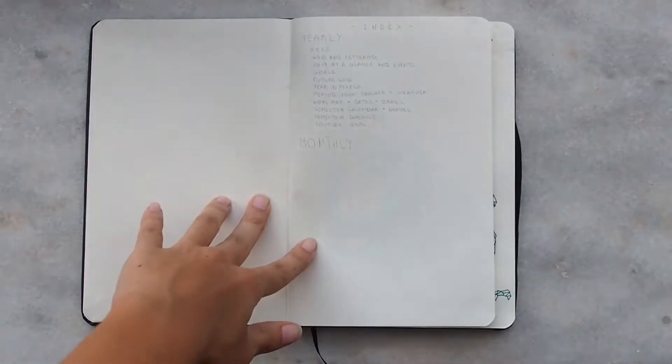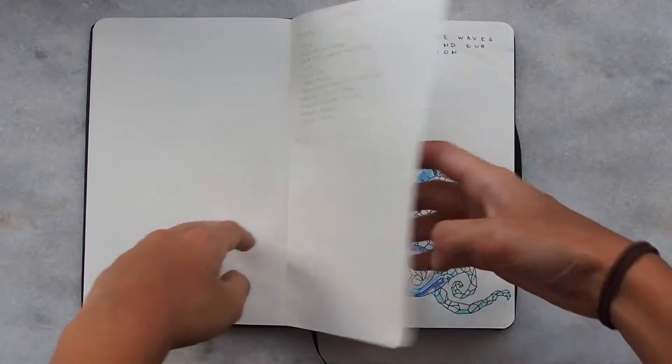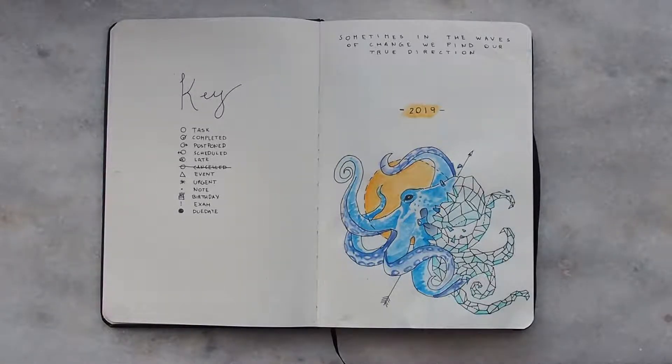The first page is actually not an official page of my bullet journal — it's just a reference page I used when planning what I was going to put in it. The actual first pages are the key page and the art for 2019 page. The keys are very classic and similar to what you see on Pinterest and Instagram. For the art, I chose a specific topic for this year: the sea. So everything related to the sea is going to be in here, and each month is going to have a specific animal, object, or element from the sea.